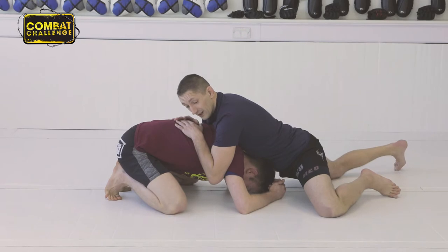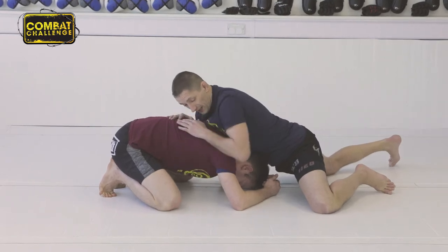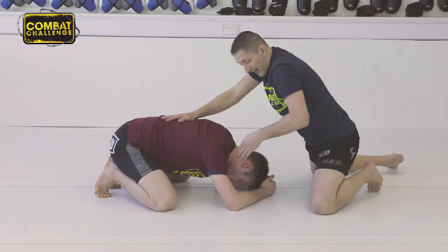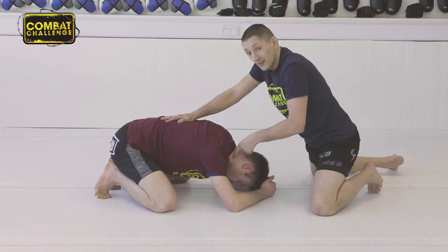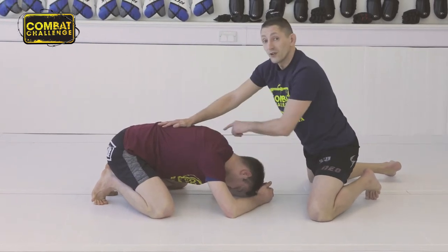From this position, he can start to go for the gator roll and that's to get him into position for the anaconda choke. So from here I'm going to take my hand and put it down past his shoulder and his neck, slide it through and it's going to pop out the other side underneath his armpit.